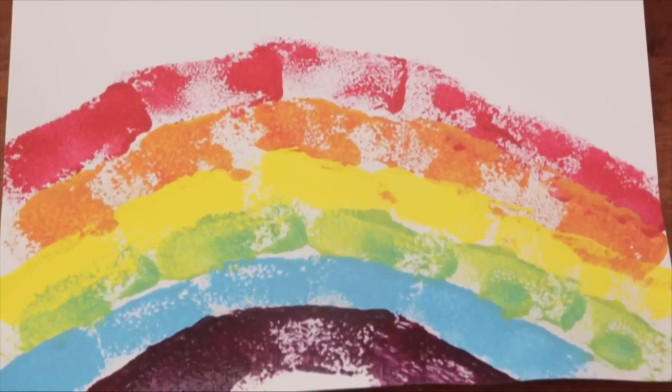Hello, I'm Sam Kelly. I'm an artist and educator and today I'm going to show you how to do a simple sponge printing activity for kindergarten age children.